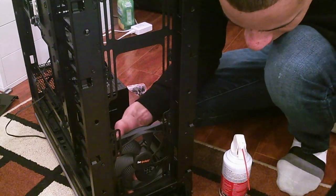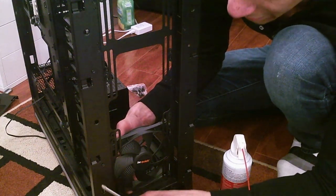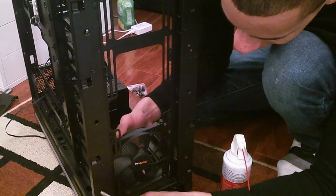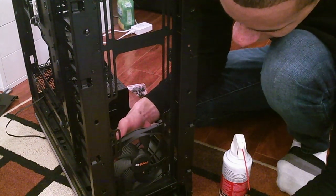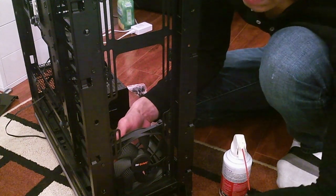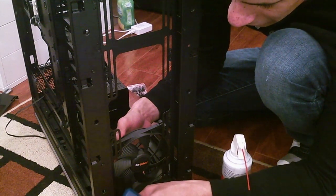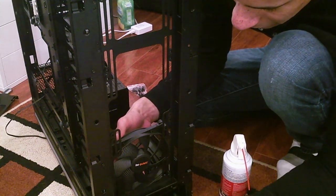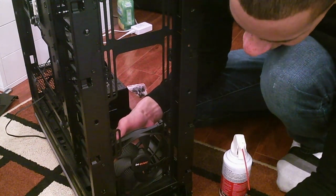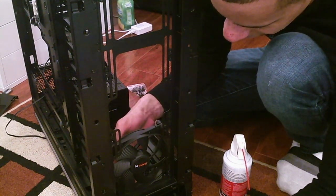Next time I'll plan ahead with airflow, and order fans, fan screws, and grommets. This is very much an impulse build — it was Cyber Monday, everything was cheap, my computer was too slow, so I grabbed something fast. And now I'm figuring it out after the parts arrived. I'm very happy with the core build though — I think it was a solid part selection.